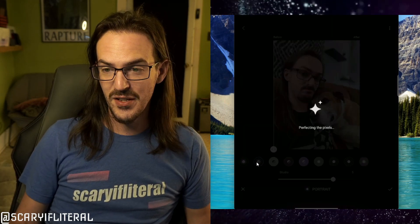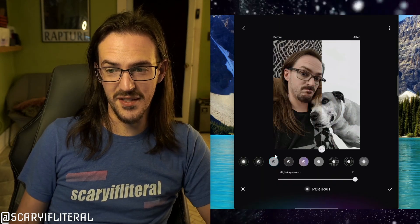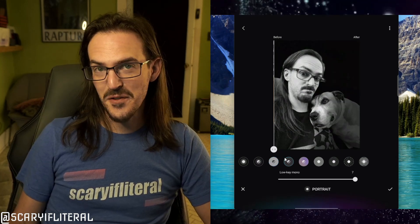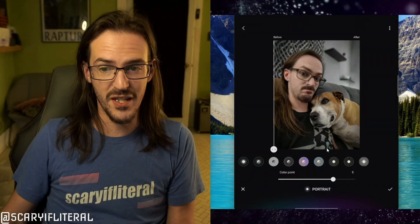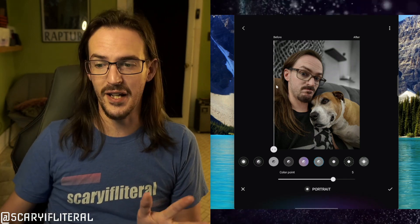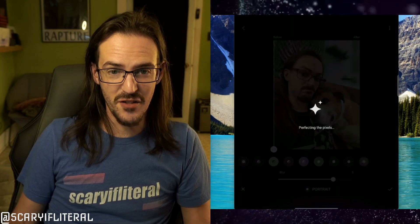You can go in and do all sorts of other effects as well. High key mono — I don't know who would want that picture, but it's an option. Low key mono is interesting, kind of a studio portrait vibe. Color point takes all the color out of everything except the foreground subject — it did miss one area, but we can forgive that. There's also zoom blur and all sorts of different blur effects you can apply. That's actually really good.